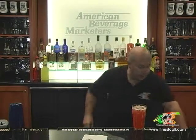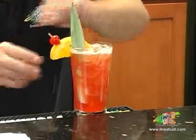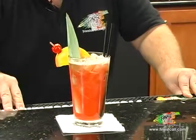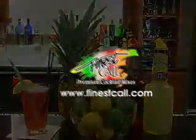And garnish: pineapple leaf, orange and cherry flag, two straws. And serve. And there we have a Finest Cool Planter's Punch.